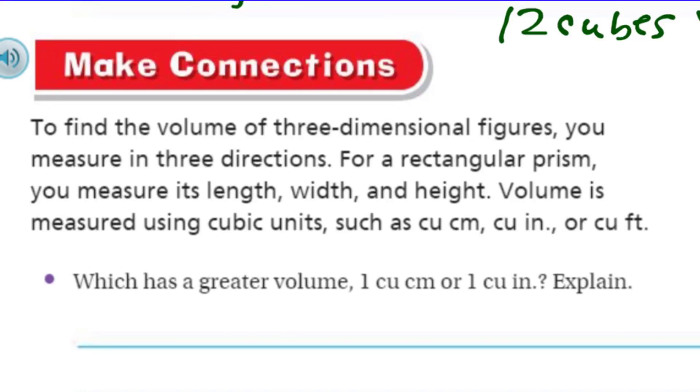Time to make some connections. To find the volume of three-dimensional figures, you measure in three directions. For a rectangular prism, you measure the length, the width, and the height. Volume is measured using cubic units, such as cubic centimeters, cubic inches, or cubic feet.